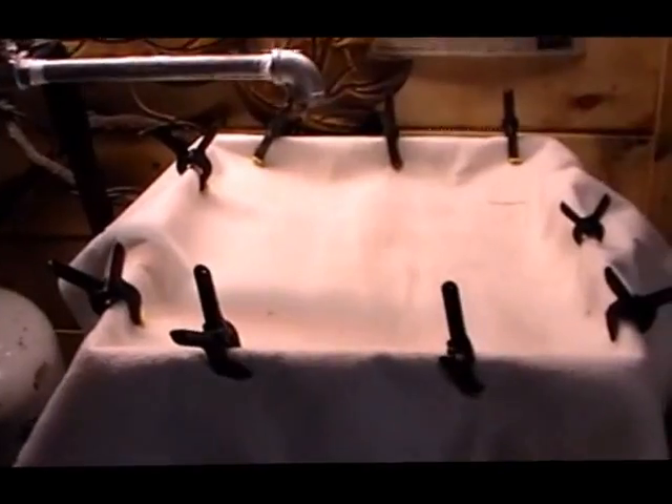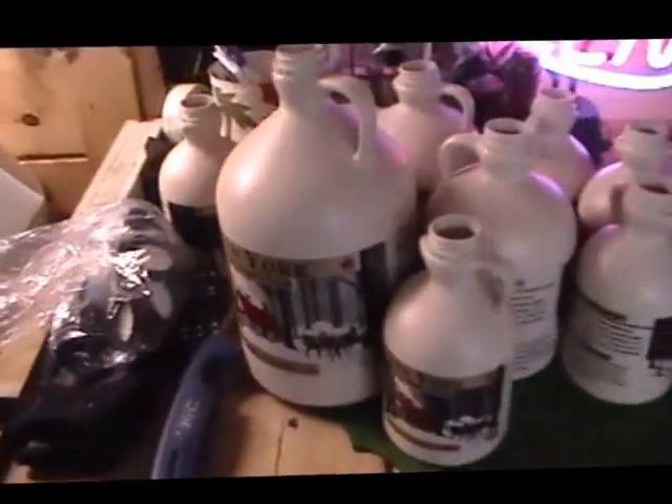We draw off into a bucket to our filter tank, and from the filter tank into the finisher where it's heated up, filtered one more time into the bottler, and then into containers — anywhere from a gallon all the way down to a half pint, and some glass bottles.